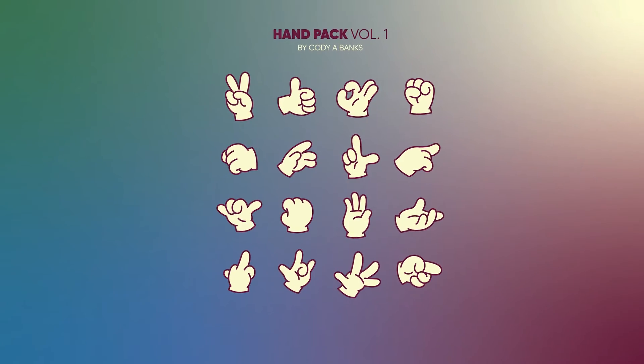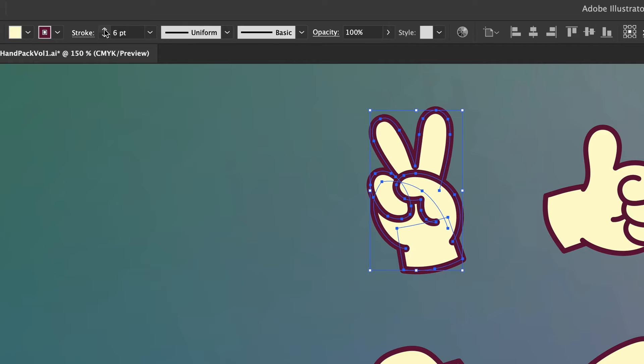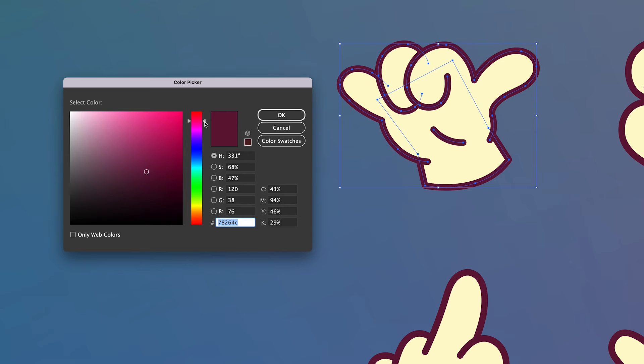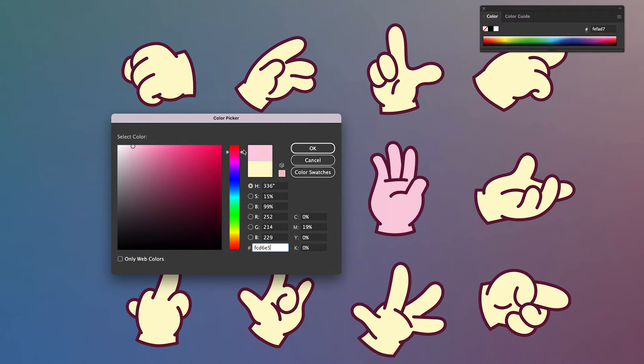My name is Kodya Banks and I just dropped my first ever Vector Pack, Hand Pack Volume 1. This Vector Pack consists of 16 different hand poses that you can edit with different stroke width, different stroke colors, different fill colors, making it the perfect pack that you can use for any illustration style.